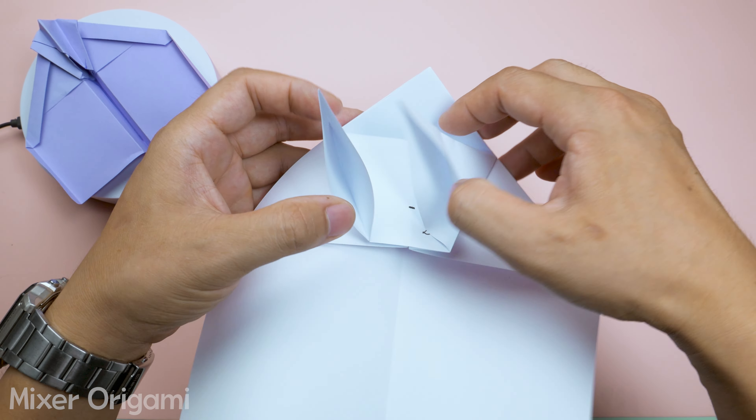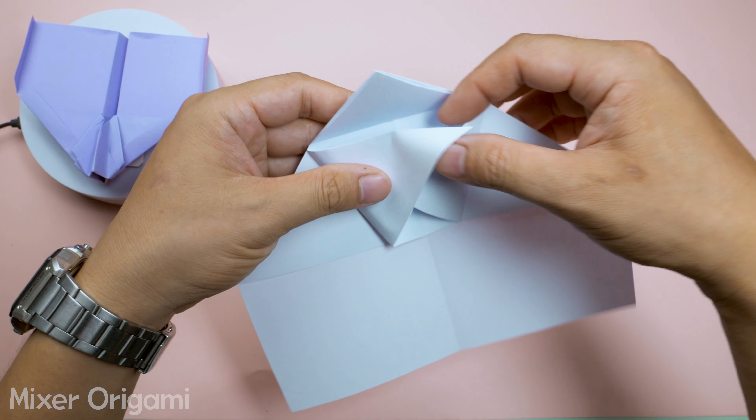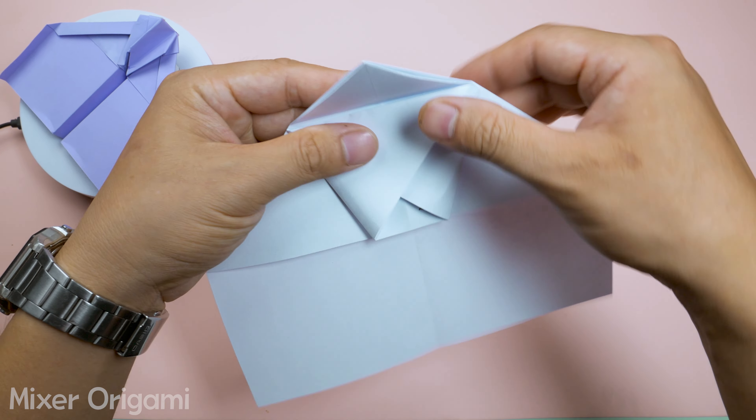Step 8: Next, interlock the two wings. You can take a closer look or pause the video for more detail. Make sure to smooth out the creases at this stage.